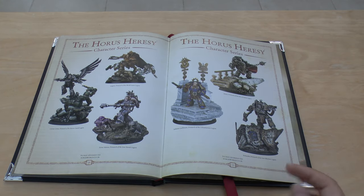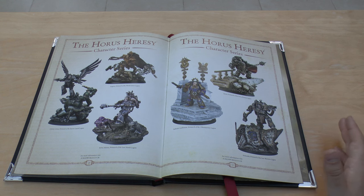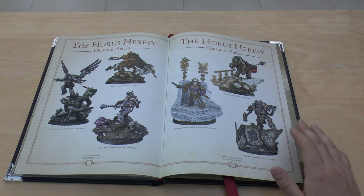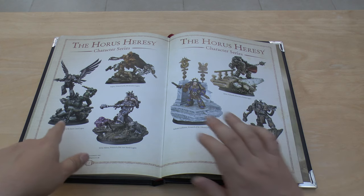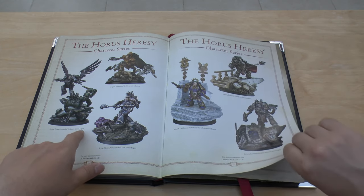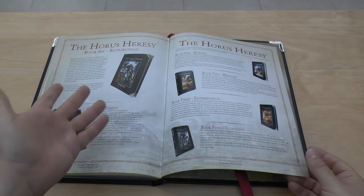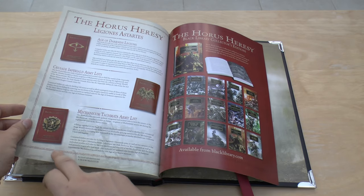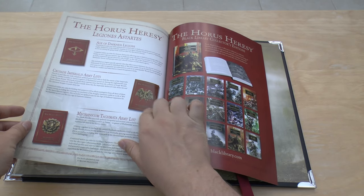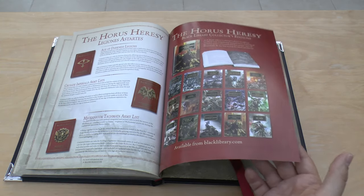The book also has adverts — in the old 2014 book they only covered up to book three and model-wise only had Angron, Ferrus Manus, and Fulgrim. Now of course we've got Guilliman, Corvus, Horus, Perturabo, and others, and it shows up to the most recent book six. It also shows the other supplementary books: the Mechanicum one, the Crusade Imperialis, the Age of Darkness Legions, and a little bit about the Black Library.